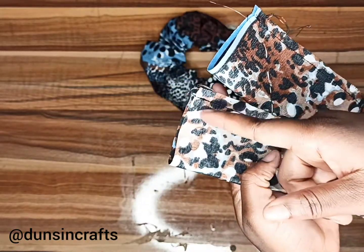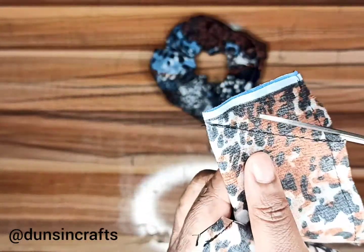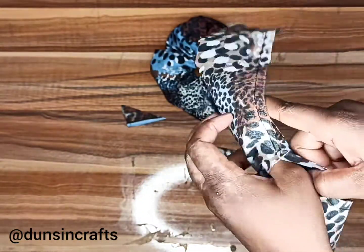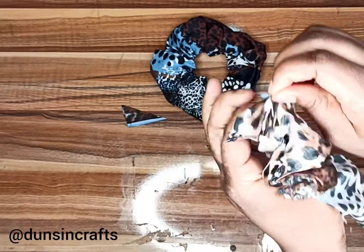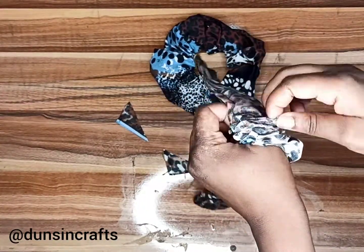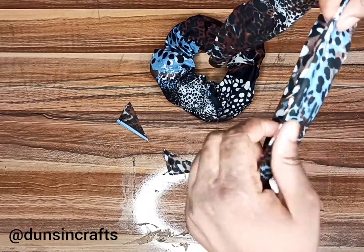Go to the opening and turn it inside out — you're going to turn it all the way through the hole. After this is done, top stitch very close to the edge so that you have a neat finish.